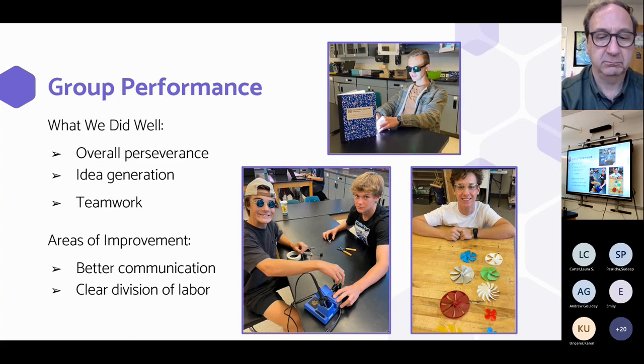With that being said, we didn't communicate very well. Oftentimes we didn't have enough people on one part of the project and too many on another, which really just means we needed a clear division of labor.